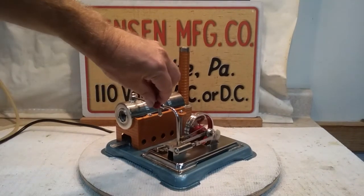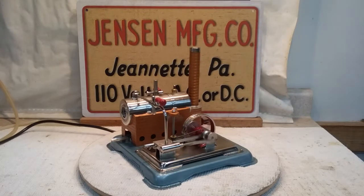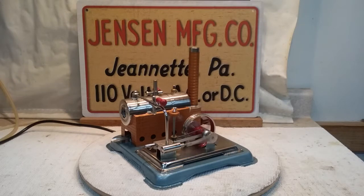Let's open her up a little bit. Right now it's running on 50 volts. I actually had a run last night of right at two hours on one tank full of water at about 45 volts.